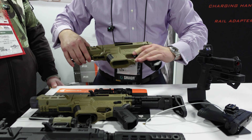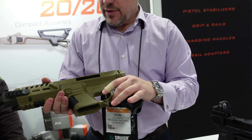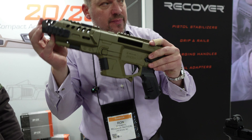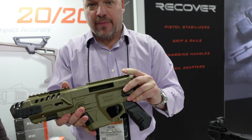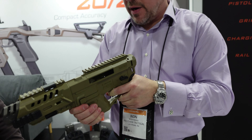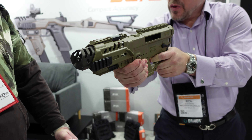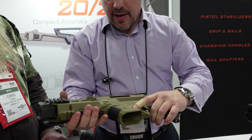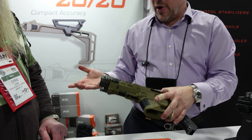The base configuration starts at $249.95 and it ships like this with the front metal hand guard and the PG-9 grip. This is still a pistol. You can run and gun this, shoot from a sling, and you have all your attachment points so you can have a lot of toys on your gun for a relatively inexpensive price.